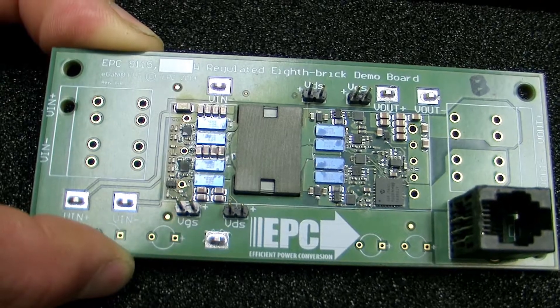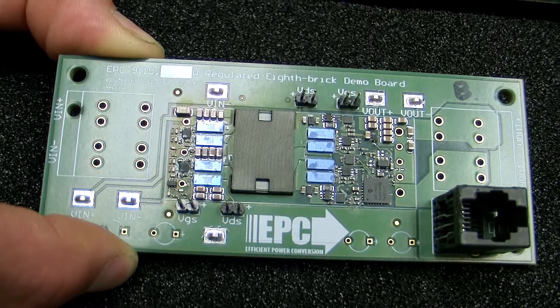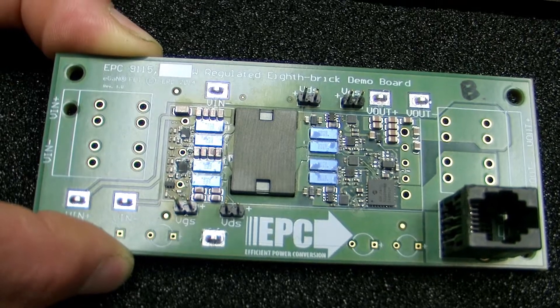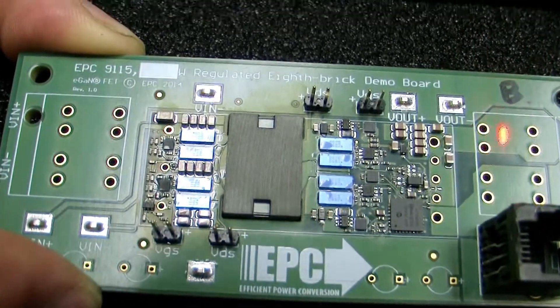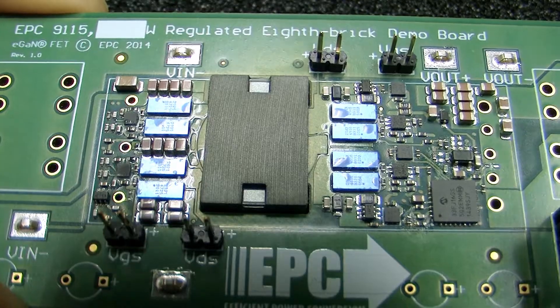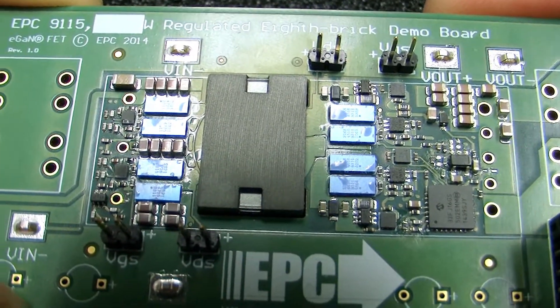This converter is over 96% efficient over the entire load, with a peak efficiency of 96.7% and a full load efficiency of 96.4% running hot. And if you take a close look, you can see our 8 FETs — these are the little blue rectangles — and those are the transistors we use in this eighth brick converter.